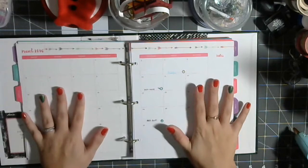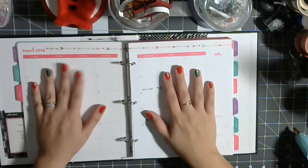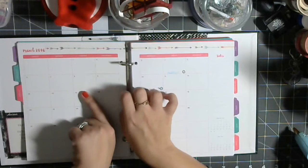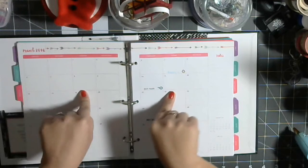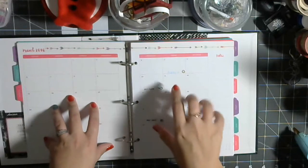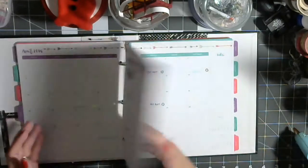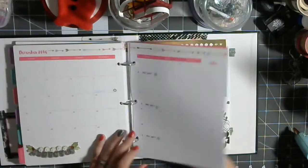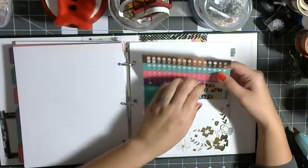So my new year's resolution — because there's no better day than today to start — is to make sure I actually use this thing. The last planner I bought, I spent three bucks and I barely used it. This one was a whole kit for I think $29.95, and that's the most I've ever spent on a planner. So I'm kicking myself — it needs to be used and I need to make sure I actually use it.